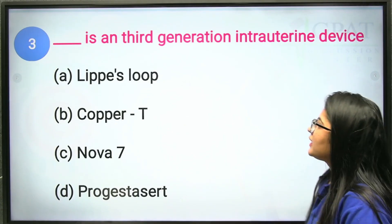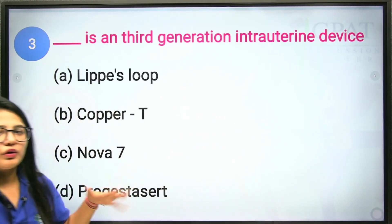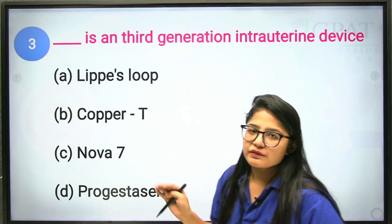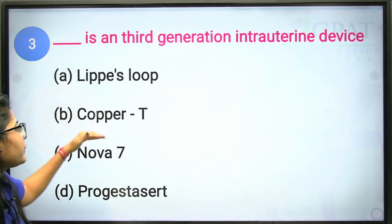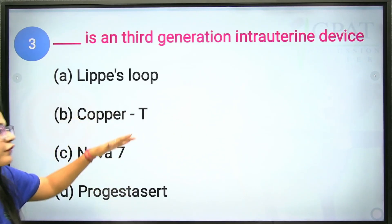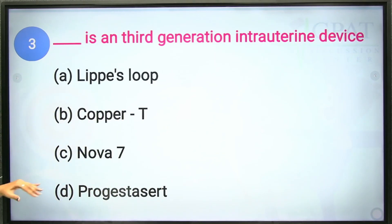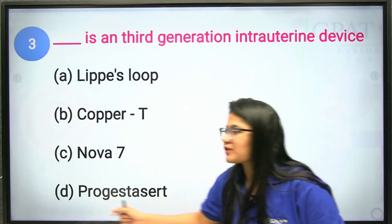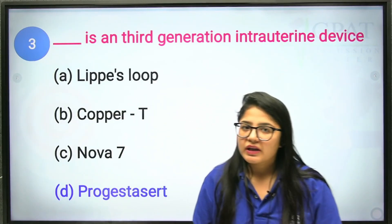The third question: which is the third generation intrauterine device? The IUD is used for population control when a woman doesn't want further children. The Lippes loop is the first generation and does not contain any drugs. Copper-T is the second generation and contains a small amount of drug. Progestasert contains 38 mg of progesterone and is the third generation intrauterine device.